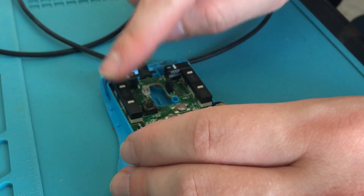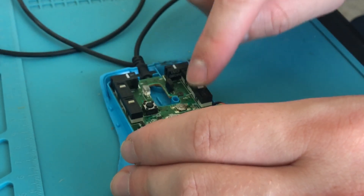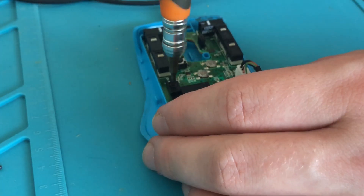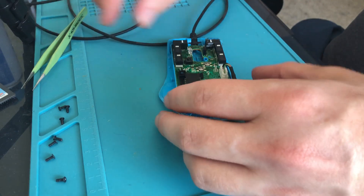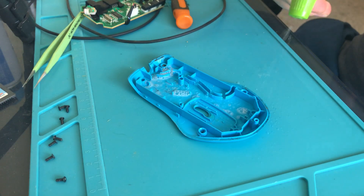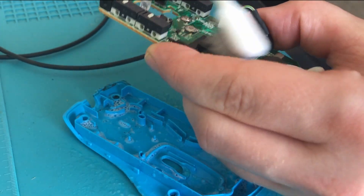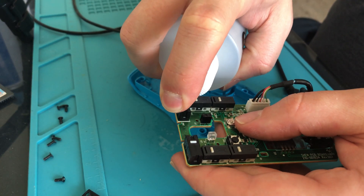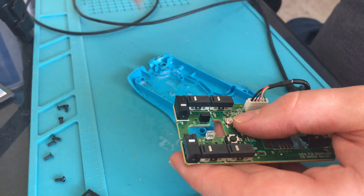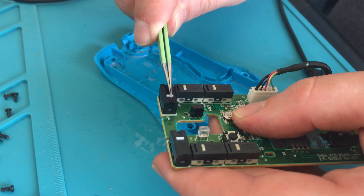There's our clicker in question. Feels the same as the other ones, so that's a good sign. What we'll do is grab the whole board out. Nice and easy. The bottom half are clean, the top half are clean. We're going to use some isopropyl alcohol and also the contact cleaner in there, and we're going to rapid fire on that button to really work it in.